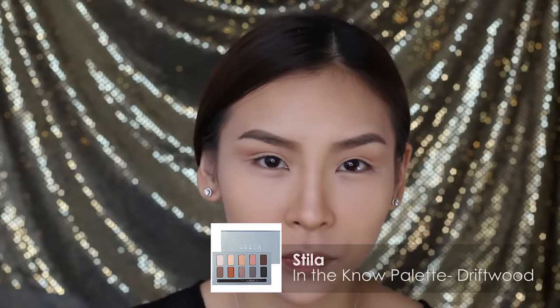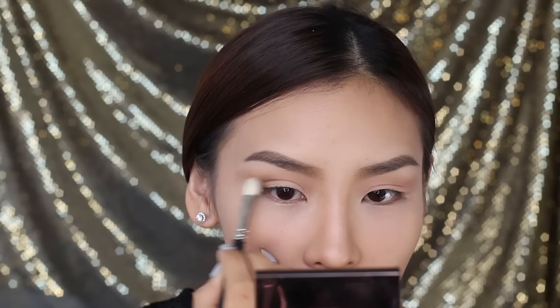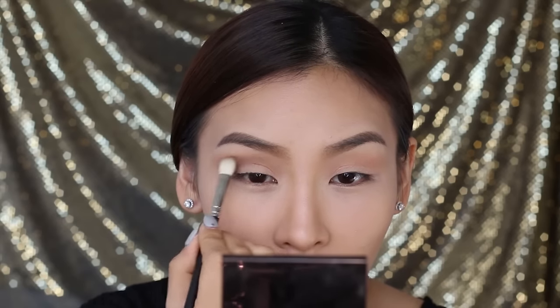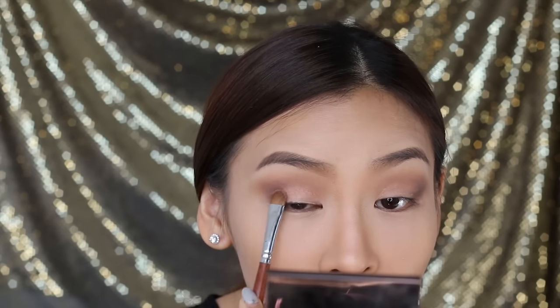Next, I'm going to grab Driftwood from the Stila palette and apply that along my outer V. This will help give it more depth and dimension and also help elongate my eyes. To highlight, I'll be using the colour Trick from the Naked 3 palette and I'm just going to pat that into the centre and inner corner of my lids.